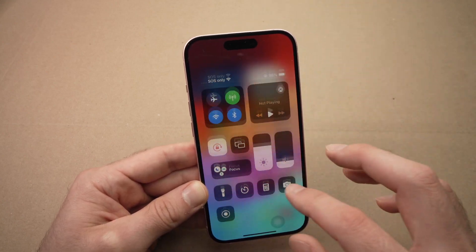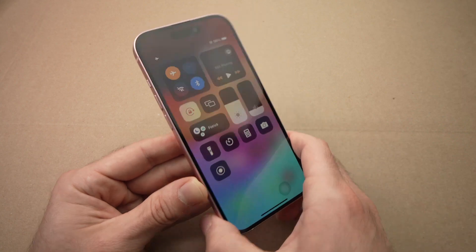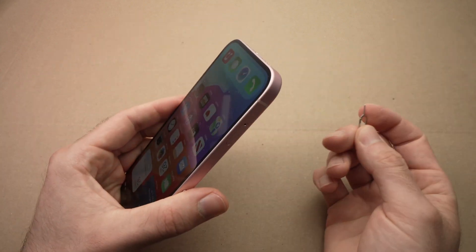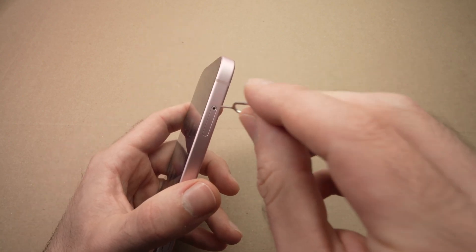Drag down from the top right corner and here is airplane mode — the small airplane icon. Tap on it and it will turn orange, meaning it's activated. Now take your SIM eject tool that came in the box with your iPhone. If you forgot where you put it, no problem — take a paper clip or a needle and eject the SIM card.